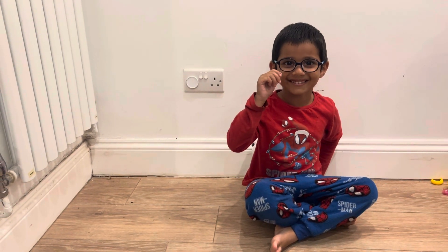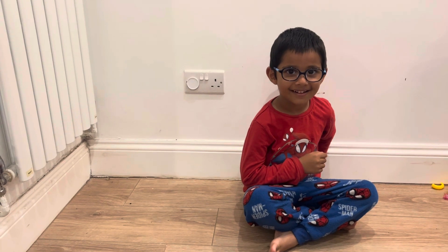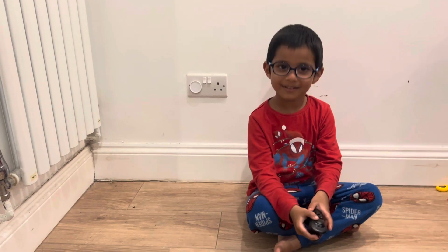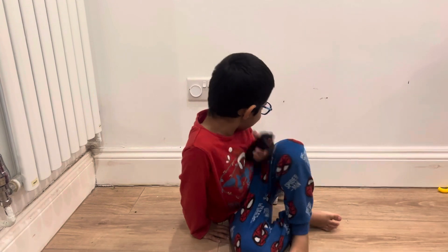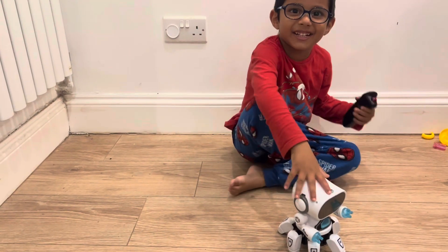Hi guys, what is that noise? I don't know what that noise is, Aiden. Can you guess? It has a remote. Is it a doggy? No. Wow, what's this? It's a fighter robot.